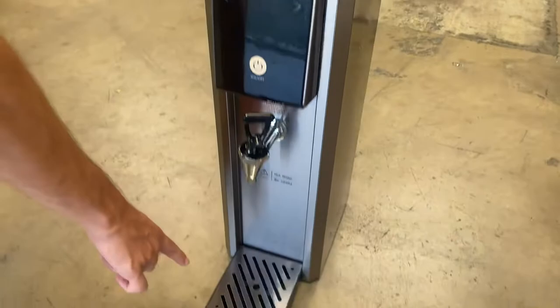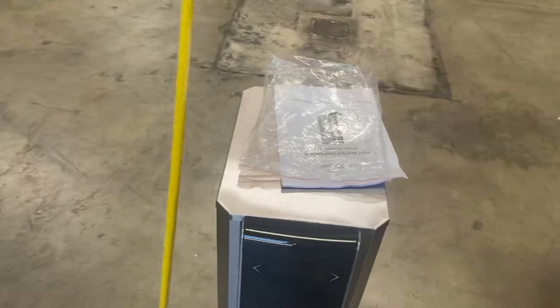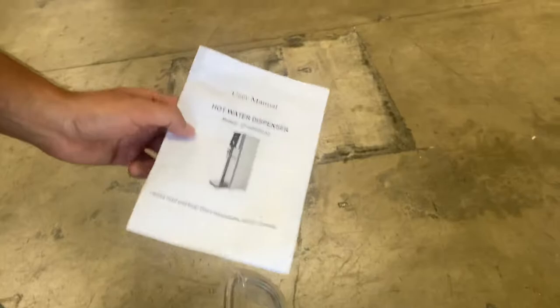You have a little waste tray on the bottom that's included. Now for measurements on this hot water dispenser, you're looking at seven and a half inches in length, the height is going to be 24 inches, and front to back you're looking at about 13 inches.